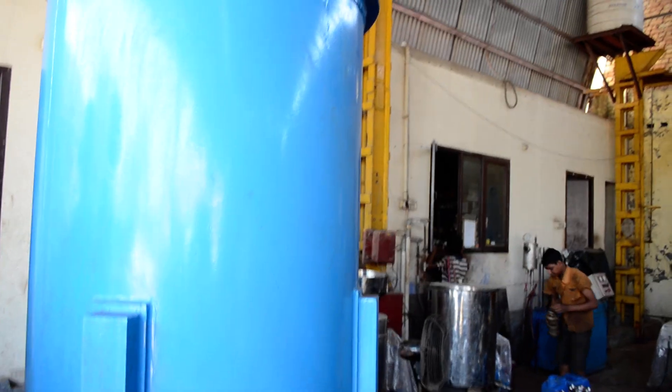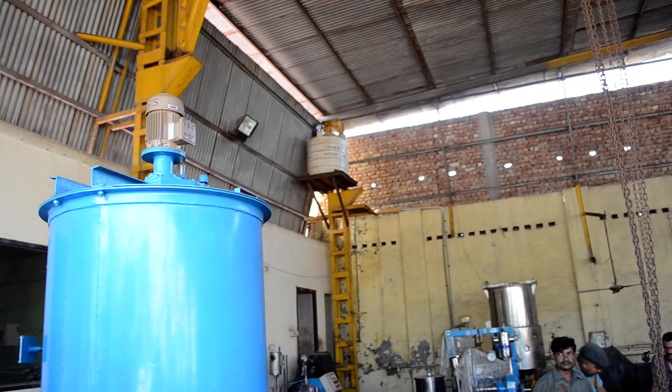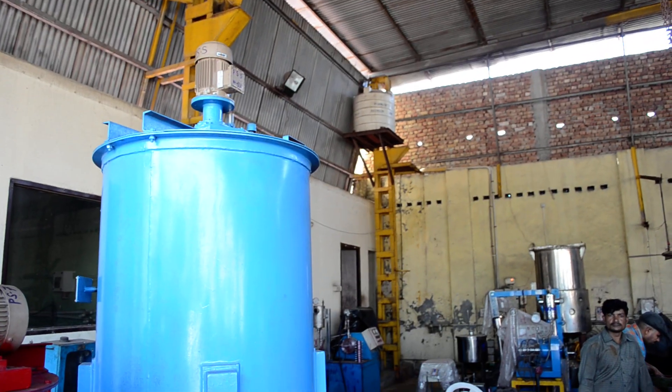This is the water tank, which is also provided with a slow speed agitator. It has a 1.5 kilowatt motor.